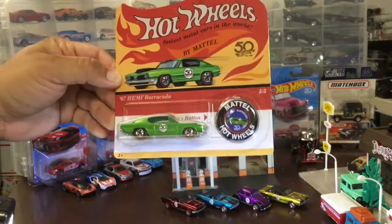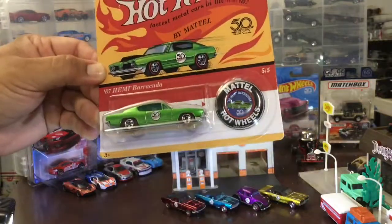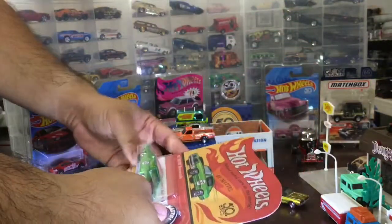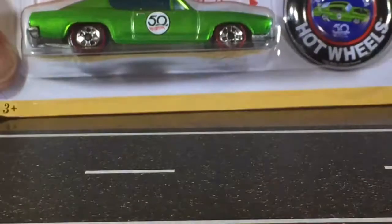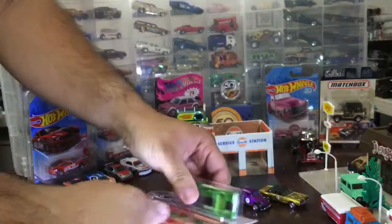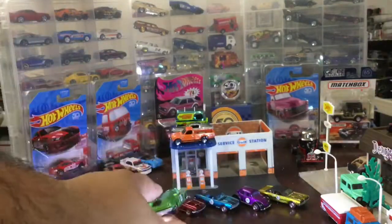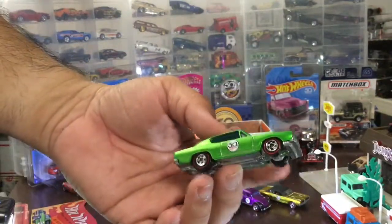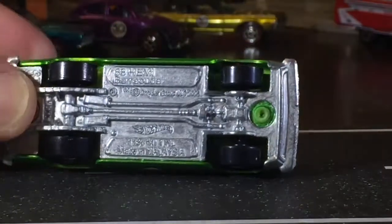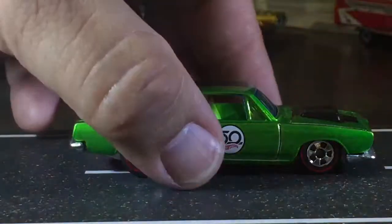This is already an error — what this is not is a '67 Hemi. It's not '68 either, and how do we know this? Because the blister says '68 and the base says it. Don't open that — are they all like that? They're all like that. That is an error on the card. Oh no way — so to prove it, look at that. Put it down in the light so you can see it right there on the top: 68 Hemi.